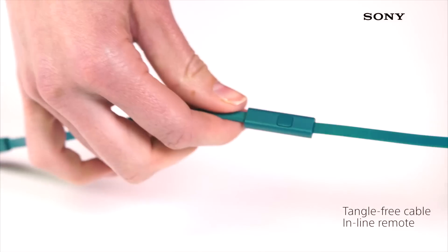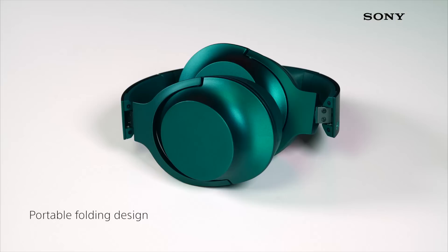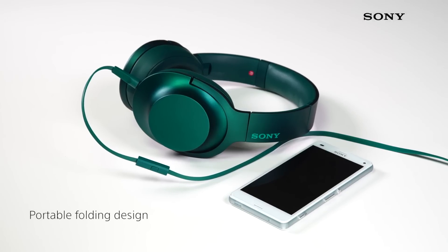The tangle-free cable also comes with an inline remote so you can take phone calls and control your music easily while on the move, and the new folding design makes it easy to take your headphones wherever you go.